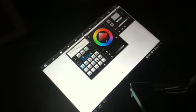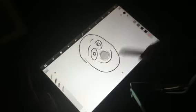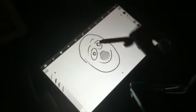Let's start off with layer one. Let's just draw something real quick, maybe a little face or something. So let's just say that this is your character.